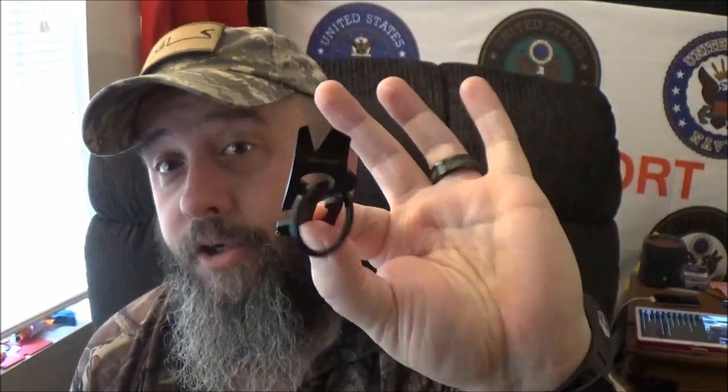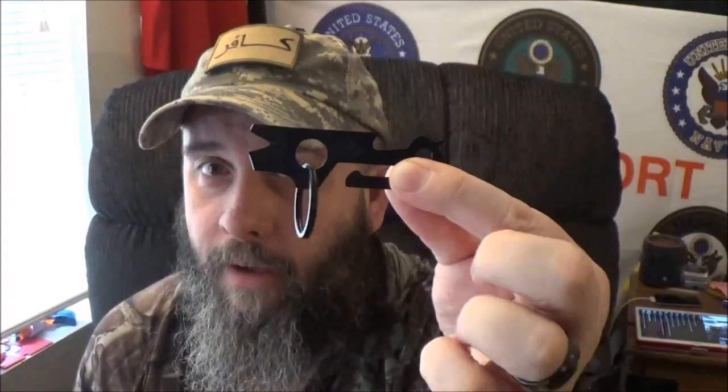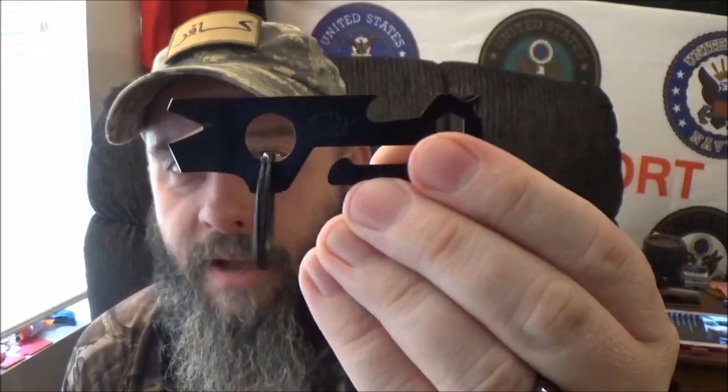Gerber — and I like how they put this when you go out to their website — they say: 'Problems are not scheduled in advance, but solutions can be planned for.' They do say that this thing is TSA safe because it does not have a cutting edge on it, so you should be able to get it through security checkpoints. But don't quote me on that because TSA has its own beast in its own mind and they can basically pull and confiscate whatever they want to.